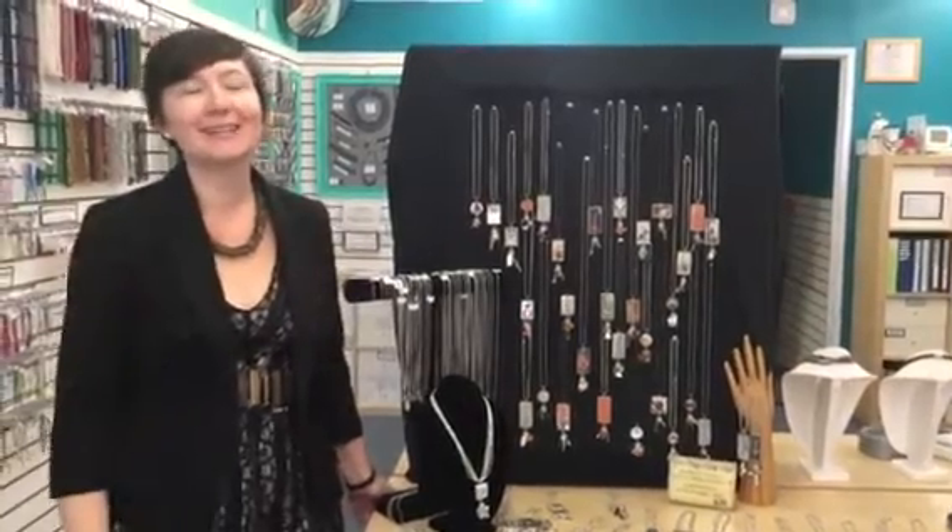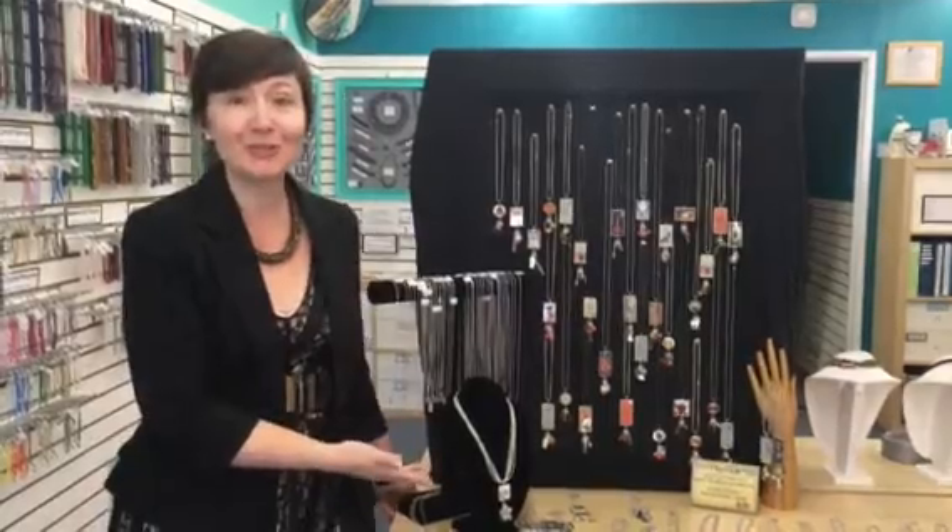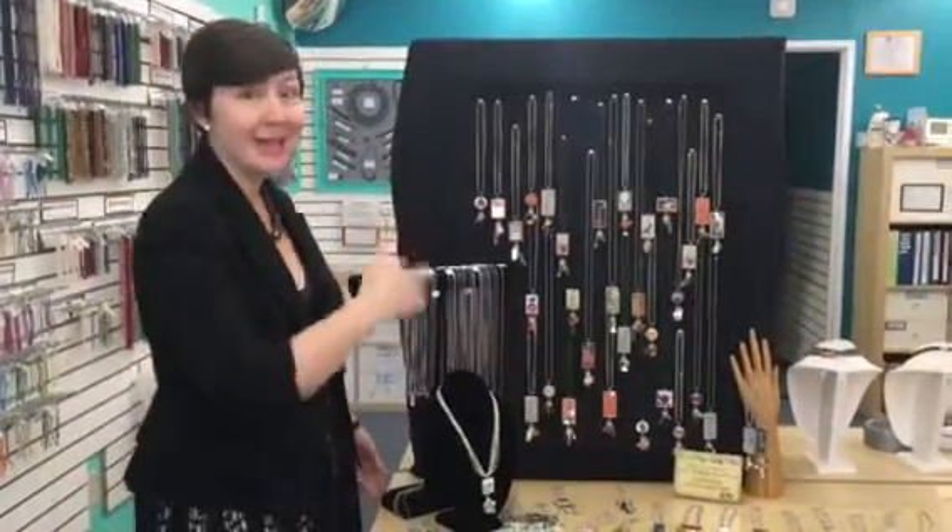Hi everyone! It's Rebecca at Design & Adored and I'd like to invite you in to our Two Charming Chicks trunk show. Come take a look.